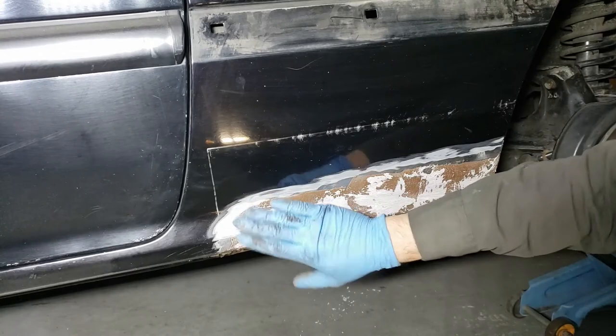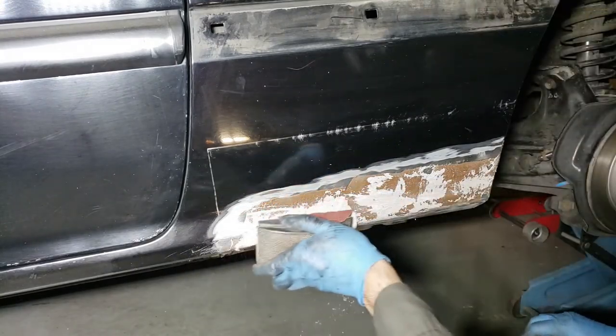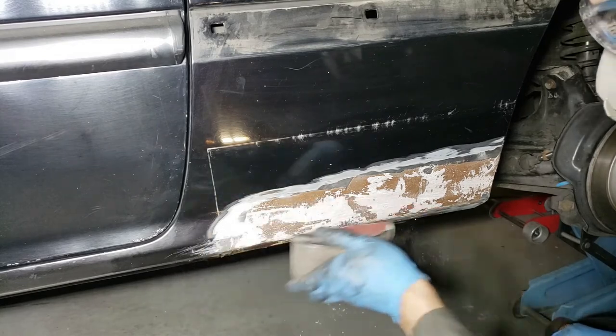Time to cheese grate the body filler using a Stanley Surform before I let it fully cure. Then sanding down the body filler with 40 grit and 60 grit to get off as much of the excess as possible before I apply the regular body filler.